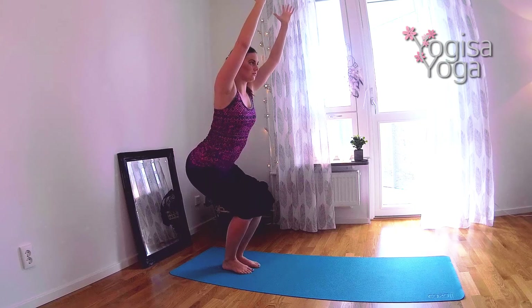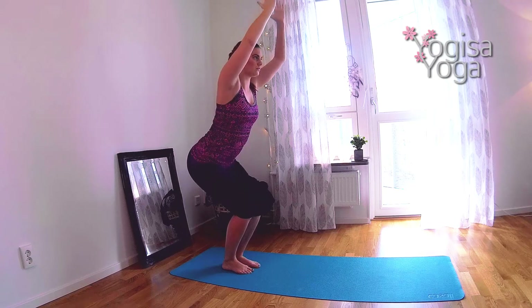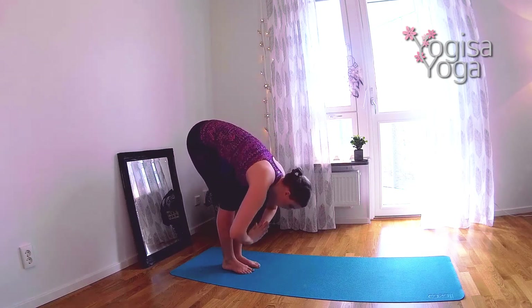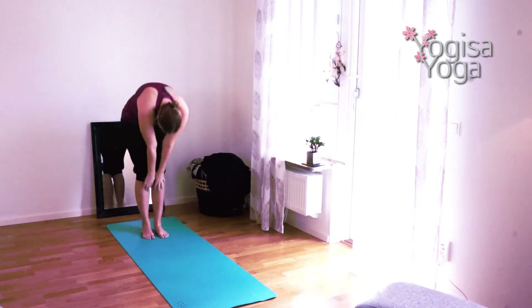Keep the legs together. Straighten your lower back. The tailbone points towards the mat. Lift the heart. Exhale and slowly forward fold. Breathe in and find halfway lift. Bend forward and lift all the way up to mountain pose.